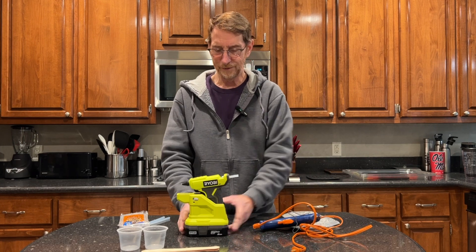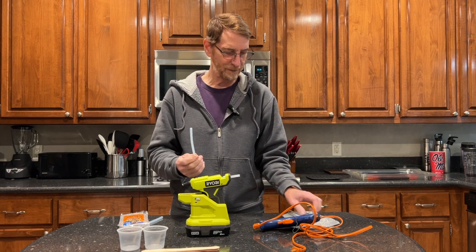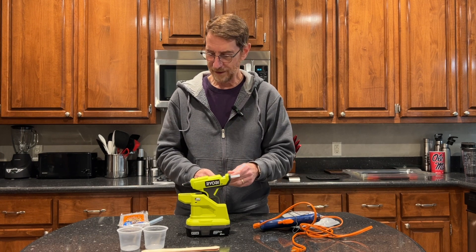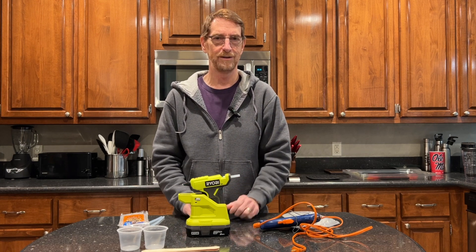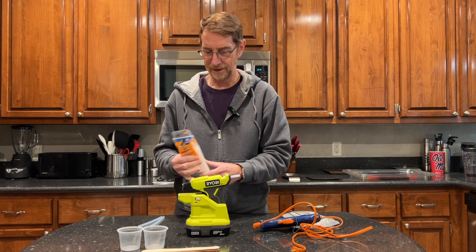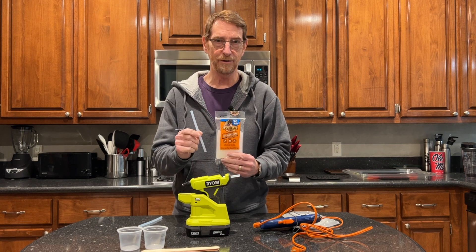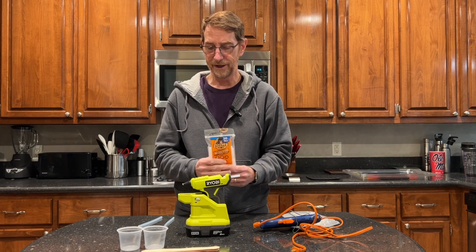So the idea of a cordless one that you can take anywhere really appealed to me. Now, this does use a smaller diameter glue stick. When you buy this, it comes with three of these big long glue sticks, but my Home Depot does not stock glue sticks even when they're selling these things. So a quick trip to Walmart and I discovered some Gorilla brand glue sticks — these things really do a better job than the generic ones that come with it. I highly recommend if you buy one of these, get the Gorilla brand glue sticks.